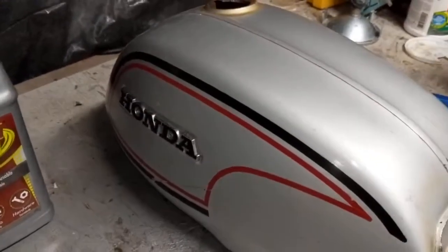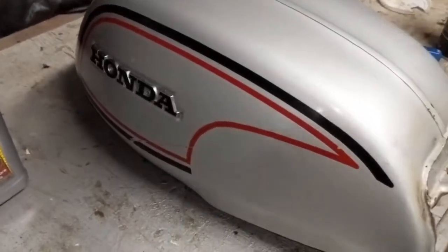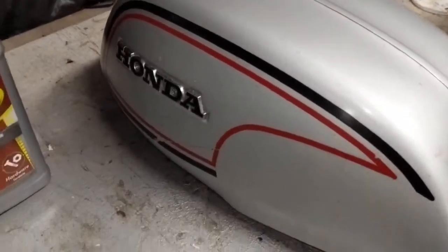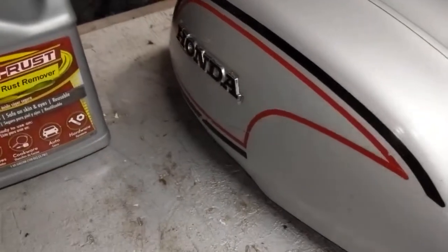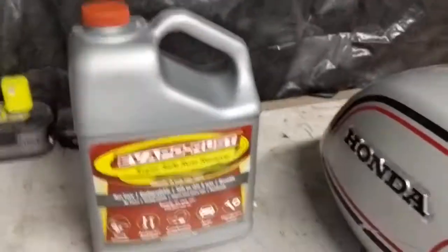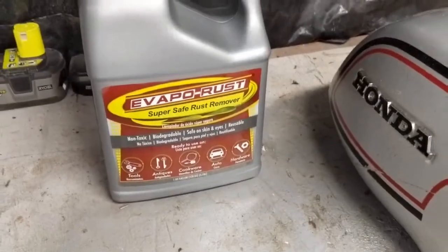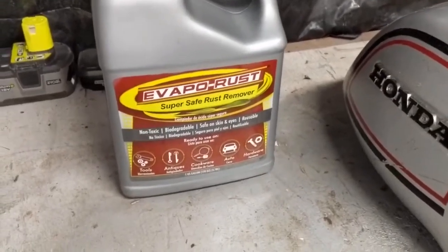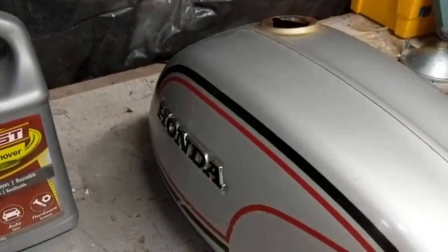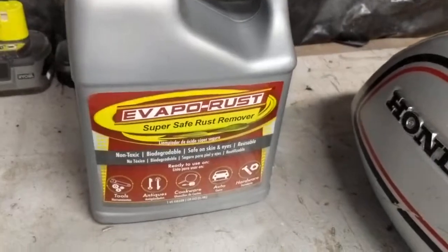Out in the garage today. We're going to be trying to clean the inside of this gas tank on the Honda CL70 1972. This is a video on us cleaning that tank out and it's also going to be a review on the Evapo-Rust. I haven't used Evapo-Rust before. I've used vinegar and that kind of stuff to clean out tanks in the past, but we're going to give this stuff a whirl.